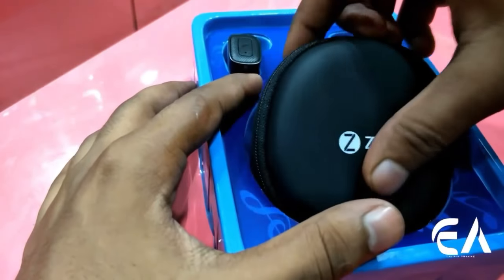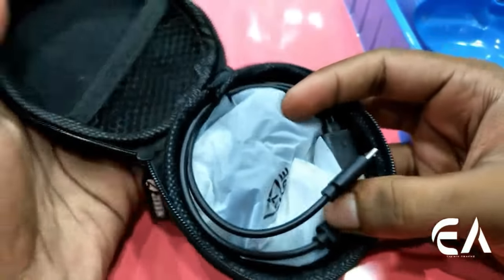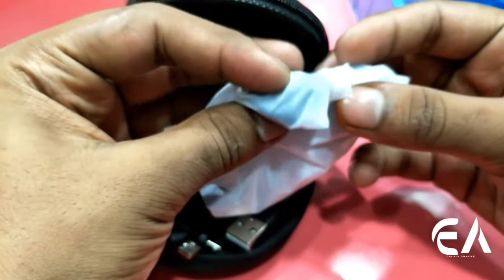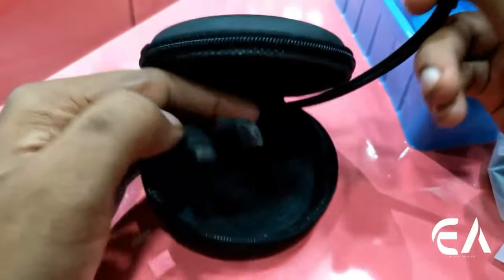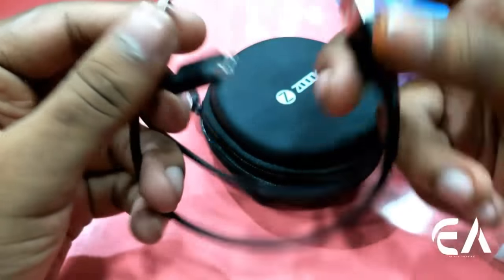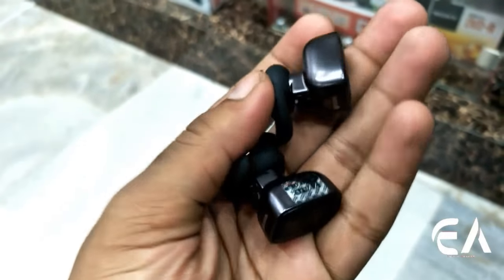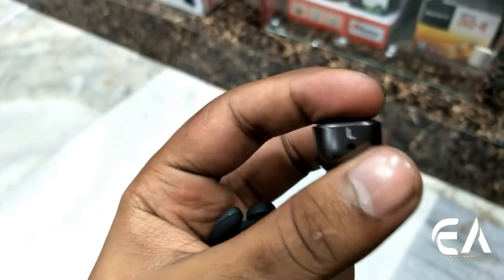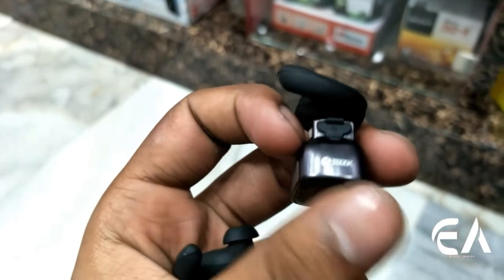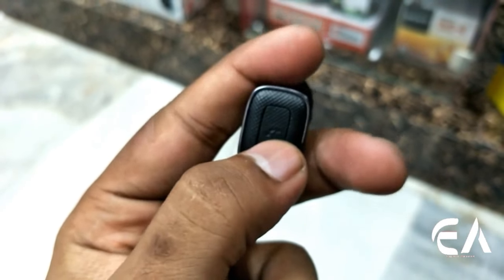Let's see the earphones now. If you talk about the build quality, it is very good. Inside you get some earbuds and ear locks which come in different sizes so you can fit them properly. You also get a USB charger so you can charge both of the earpods. In the box you get a good case where you can keep the earpods, and there is a charging port inside the case so you can charge both earpods together.